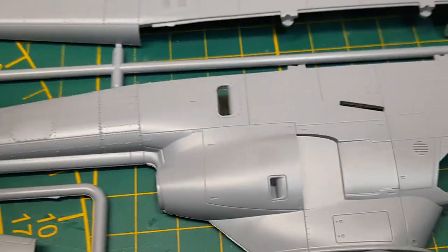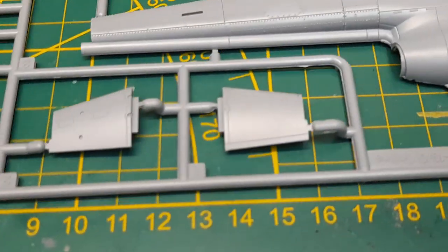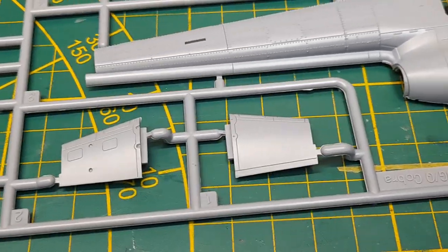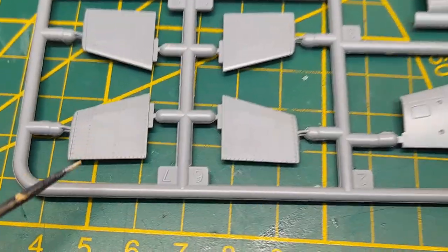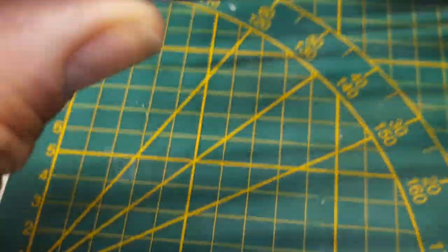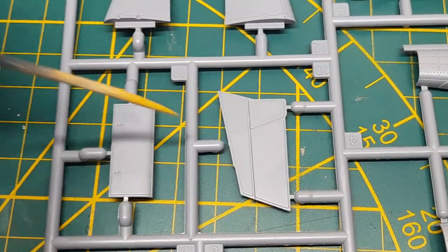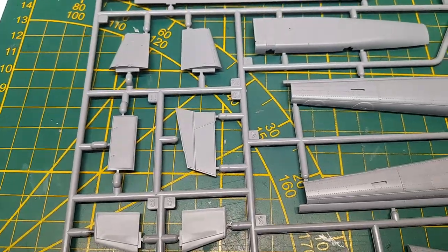Really nice — we've got the opening there too, which is really cool. You've got your weapon store wings, different stabilators — you can see the difference there. They're not halves. And I'm wondering what this one part is — I'll have to look at the instructions.